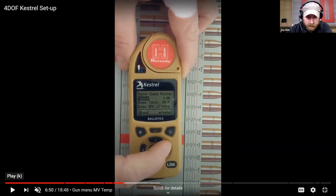This submenu gives you the same abilities that the app did - you can plug in the temperature sensitivity value here, give it your baseline temperature, and the baseline velocity you measured at that temperature. You can't access that list of powders from the Kestrel device itself - that's only in the app. So that's something to keep in mind.